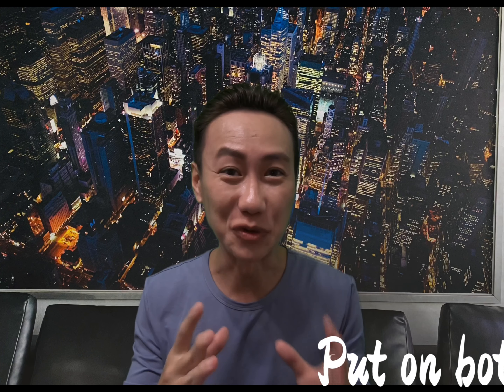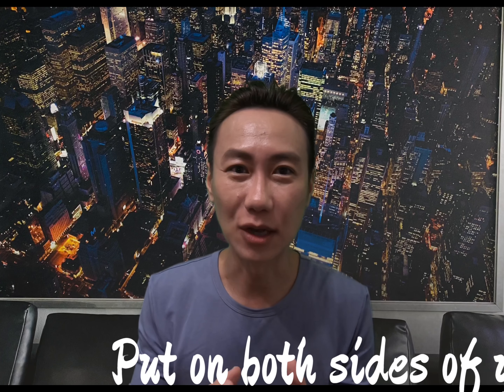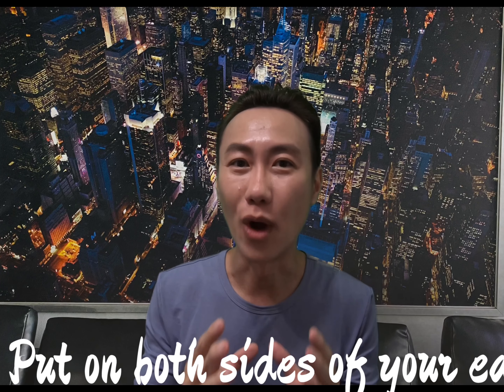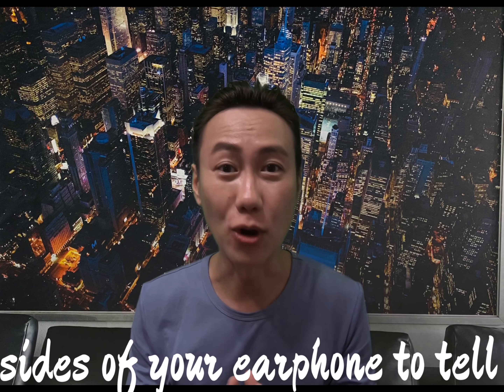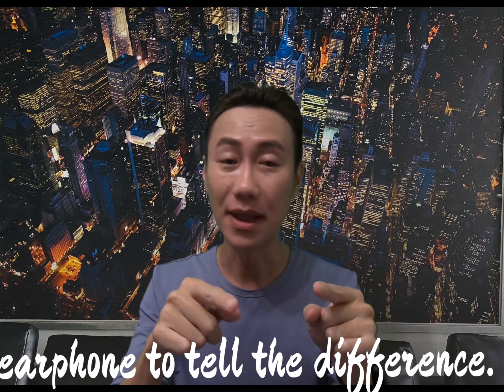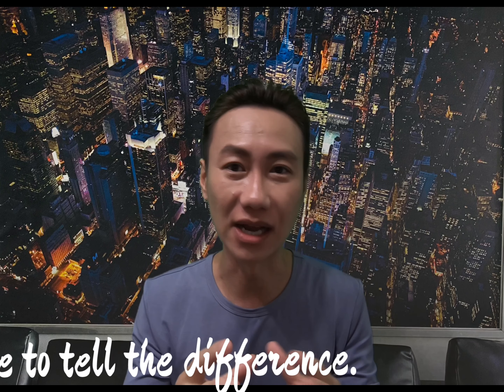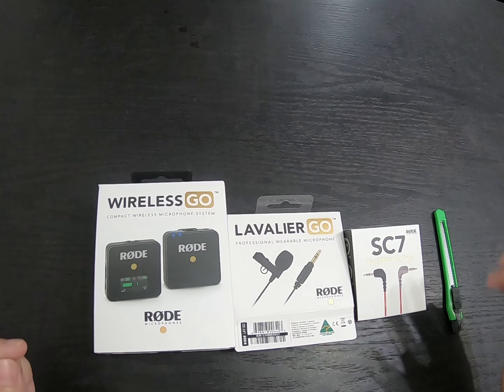Hello guys, this is Eric. Today I'm very excited because my new toy is here. I bought myself a Rode Wireless Go with a lavalier mic. I'm going to do the unboxing right now, then go outdoors for testing and indoors for testing as well.